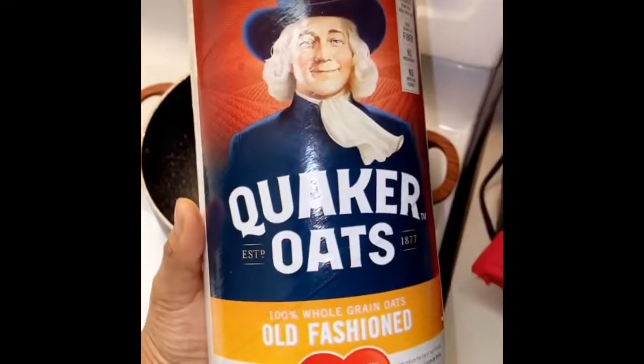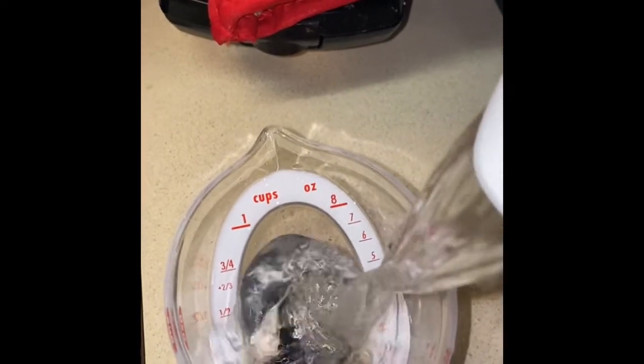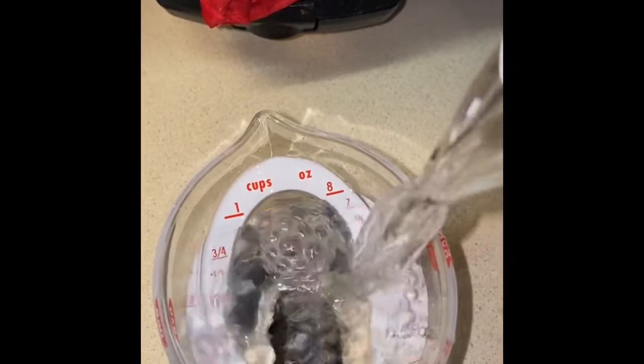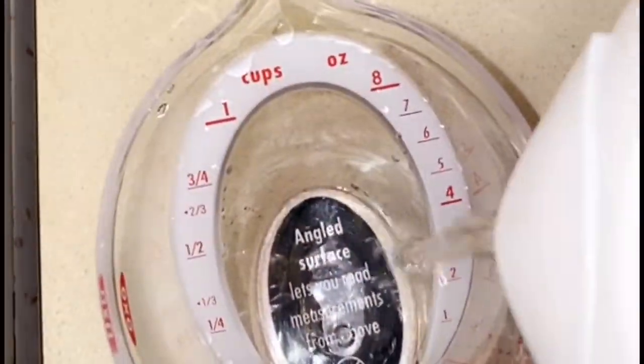Now it's time to make the oats. I'm basically going to make the oats according to the package directions, but just adding a little bit more water. I'm adding two cups of water to a shallow pan over medium-high heat and setting it to boil.